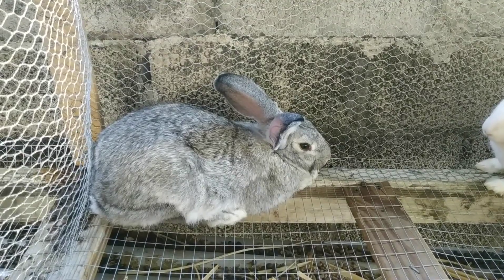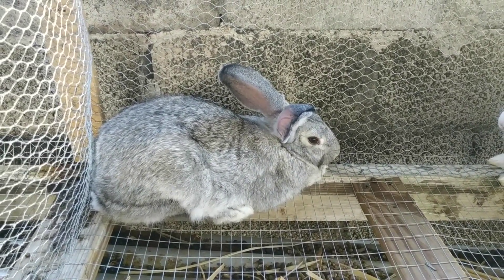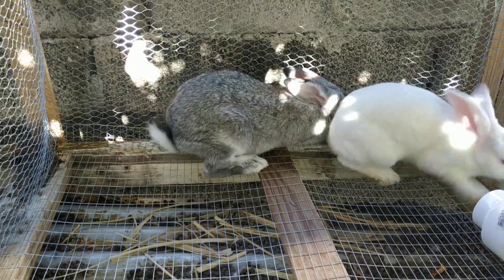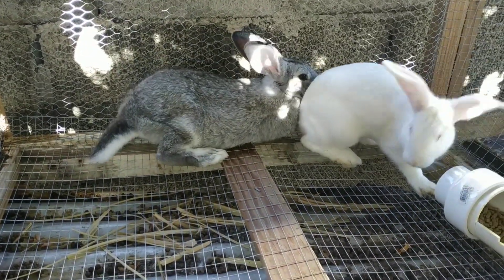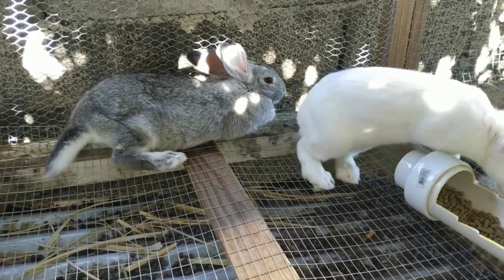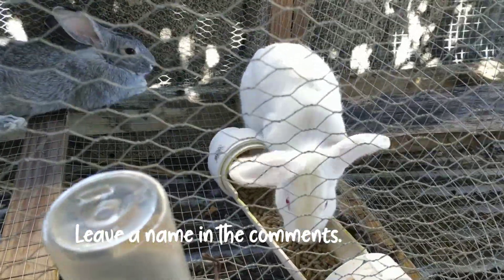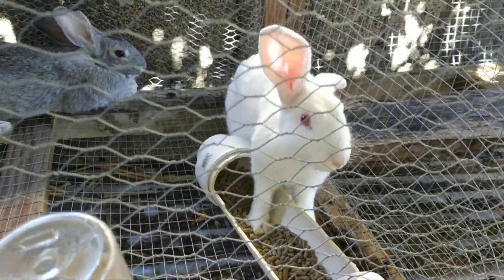These are quite large breeds and they grow very fast as well. We'd like your help getting a name for this new white rabbit — we have no idea what we're going to name it, so if any of you have any ideas, post them in the comments and we'll take everything into consideration.